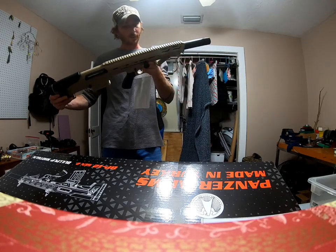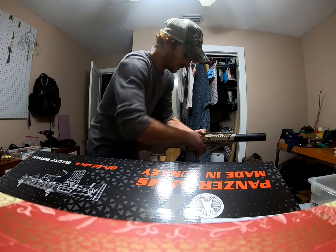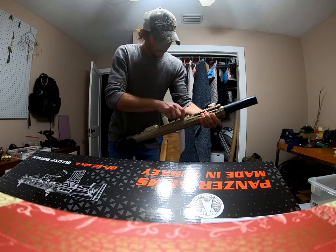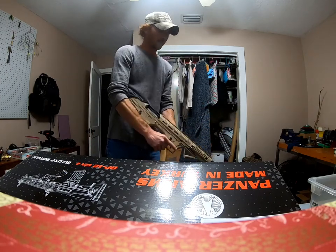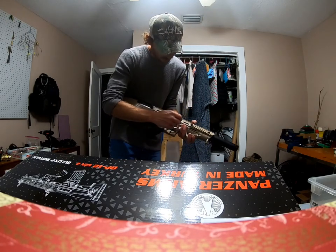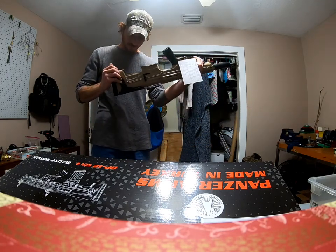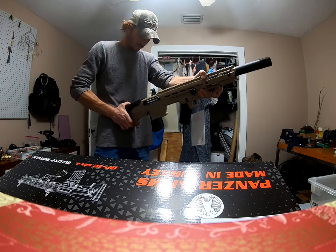The charging handle does come out and slides right in on the other side, so it's left-hand ready to go. I'm right-handed, so I'm putting it back on the right-hand side. Still gotta figure out how to slide the cheek guard up and down — that's my next thing.